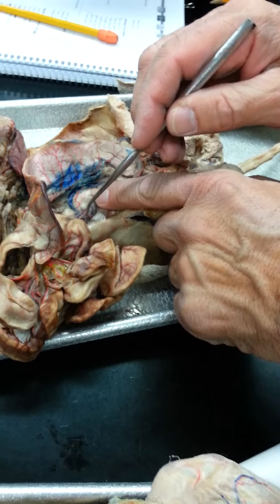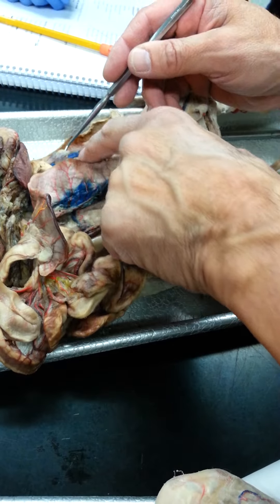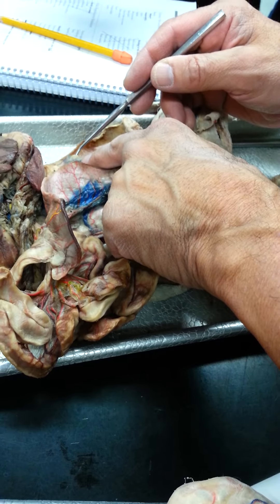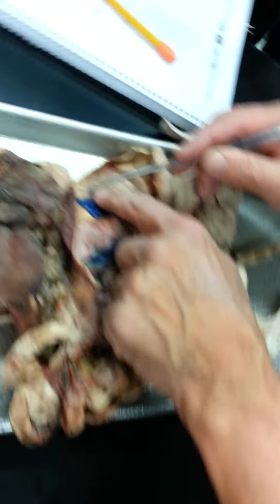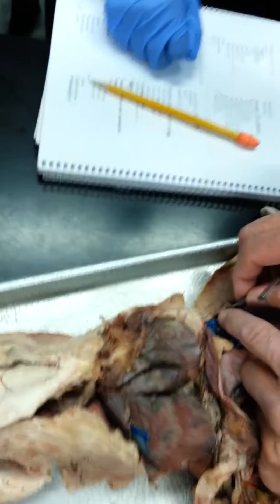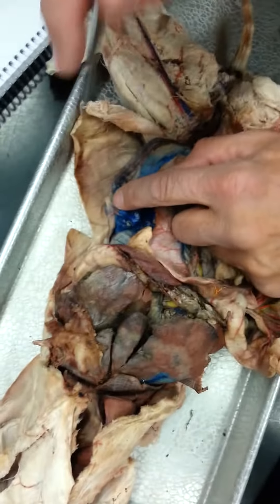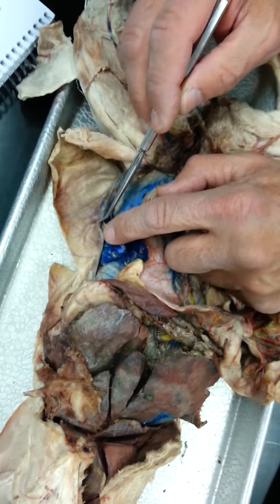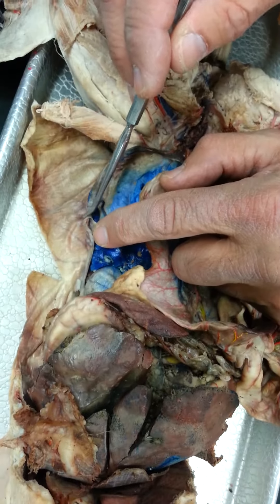So the ovary is sitting in here, and on this side here you can see it — that's the ovary. But see this tube coming off it right here? This tube here, that's the oviduct that they're talking about, or fallopian tube.